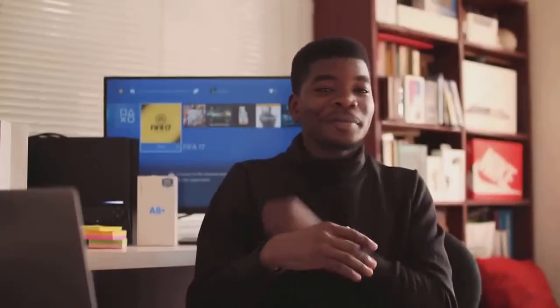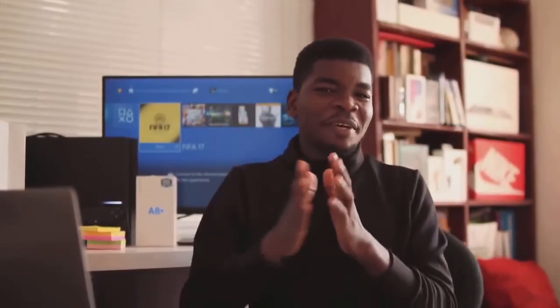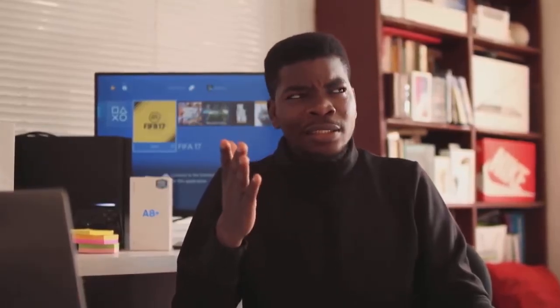I'm here and welcome back to my channel. This is my review of a Samsung flagship for the beginning of 2018. About a month ago, I tweeted about the Samsung Galaxy A8 and the A8 Plus and 85,000 of you saw that tweet. This is that video — my review of the Samsung Galaxy A8 Plus.